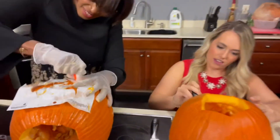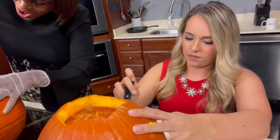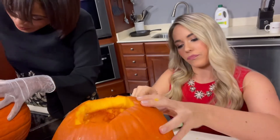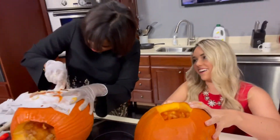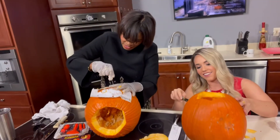I'd say my Halloween tradition is always watching Hocus Pocus. I thought about making that as my costume, and then I keep seeing Bette Midler's character.